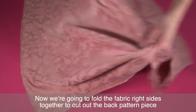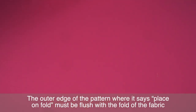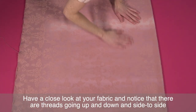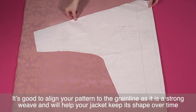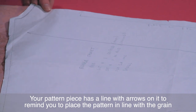Now we're going to fold the fabric right sides together to cut out the back pattern piece. The outer edge of the pattern where it says 'place on fold' must be flush with the fold of the fabric. Make sure that the pattern fits comfortably on your fabric. We want to make sure that we are folding along the grain of the fabric and not at an angle, as this makes the fabric warp. Have a close look at your fabric and notice that there are threads going up and down and side to side. The grain line follows the up and down line of the fabric alongside the selvage. It's good to align your pattern to the grain line as it has a strong weave and will help your jacket keep its shape over time. Your pattern piece has a line with arrows on it to remind you to place the pattern in line with the grain.